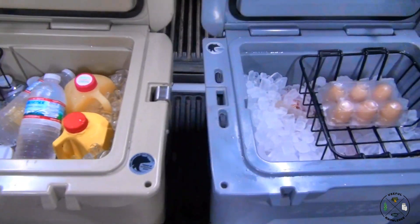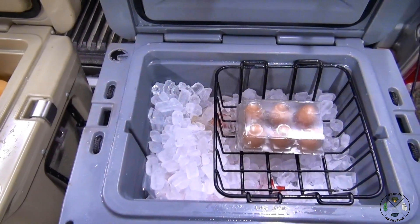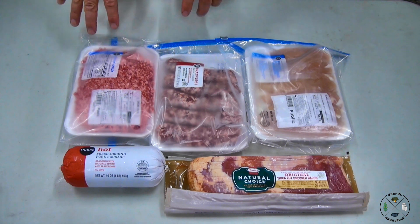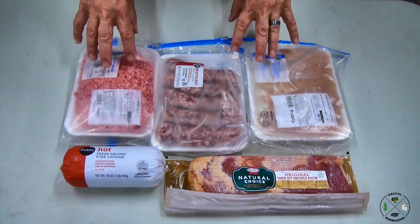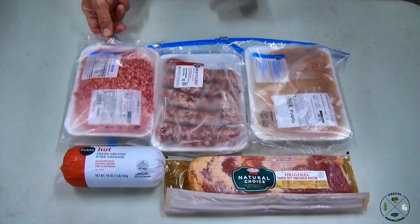Now, in a completely separate cooler, I have all my meat and my eggs. This is what we're going to carry with us this weekend with respect to meat: cheeseburgers one night, chicken one night, bratwurst one day for lunch, sausage one day for breakfast, and bacon one day for breakfast. You notice all of these meats are in a grocery store type package that's easily broken — I actually put that in a Ziploc bag for more protection.